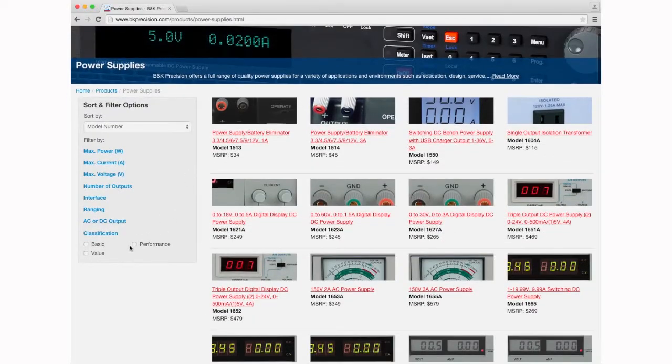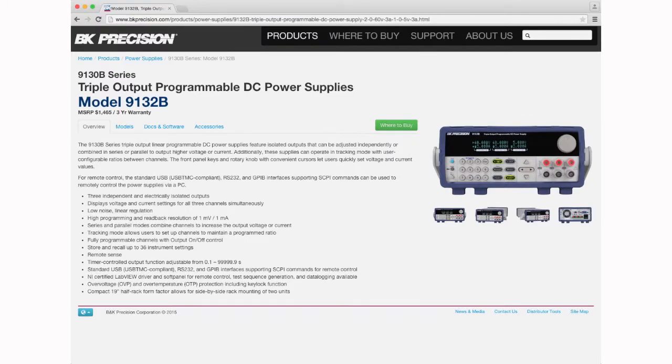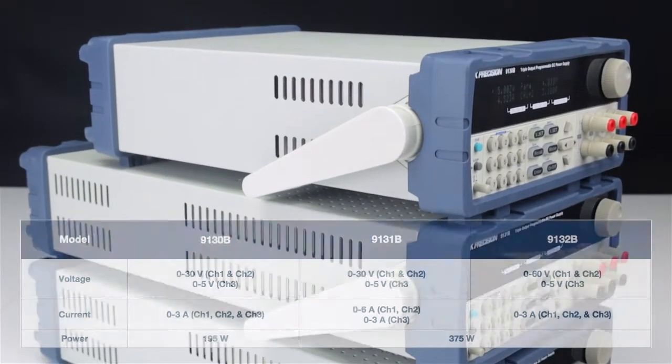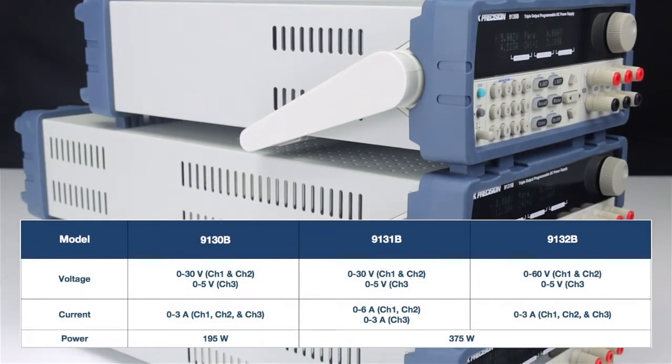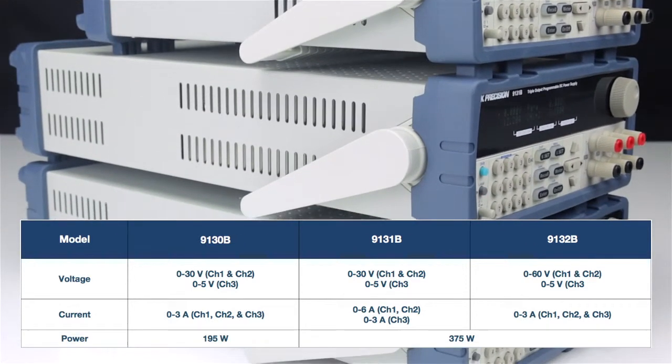The 9130B power supplies are part of a wide selection of performance power supply products offered by B&K Precision. The 9130B series includes three members: the 9130B, 9131B, and the 9132B.